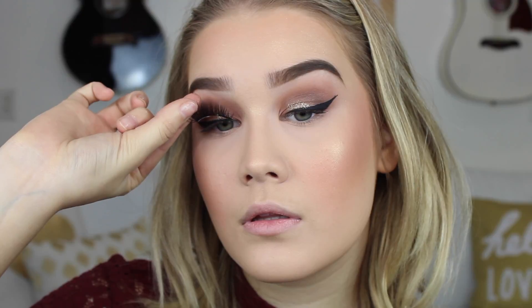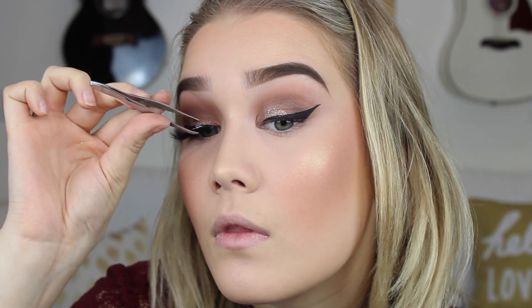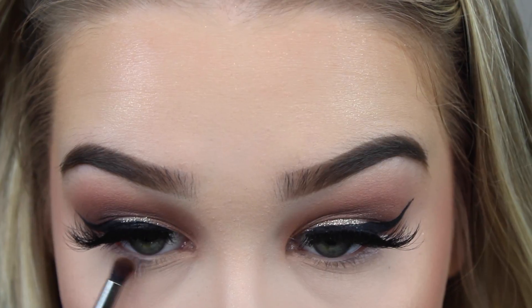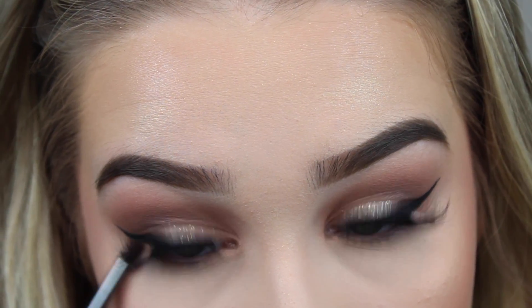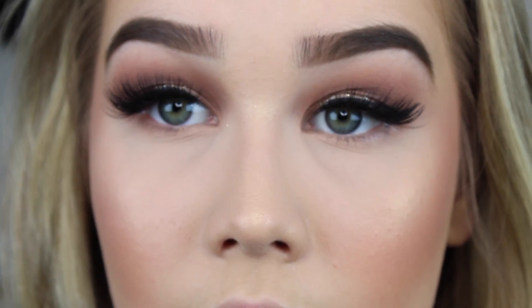Now I'm going to take the Lily Lashes in the style Sydney. You guys, these eyelashes are so pretty. This is the first time I've ever used them, and I had no clue how they'd turn out because I have small eyes and they are really long. But oh my goodness, they are so wispy and perfect and fluffy. I just love them. Now I'm going to take that Morphe Toasted Hazelnut shade and blend this on my under lash line.